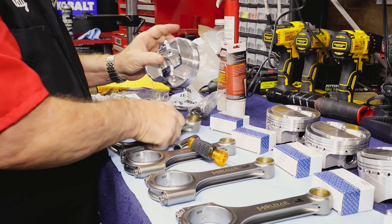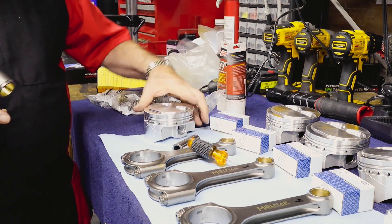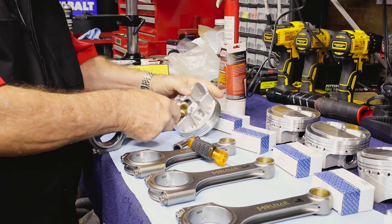In fact, it is so well balanced they rated it up to 8,000 RPMs if needed. That is huge, ladies and gentlemen.